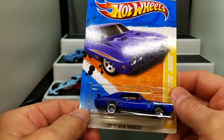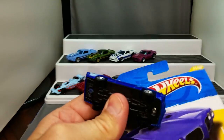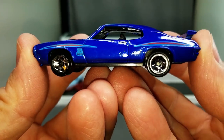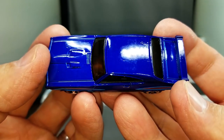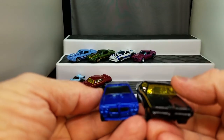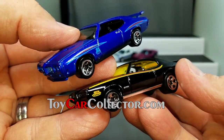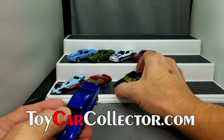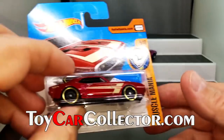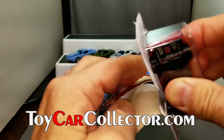Next one up is a blue GTO, the 70 model — a little different than that 69. You can see the differences pretty clearly here; it's got the spoiler on the rear. It sticks up — neat looking car, almost looks like a Chevelle. See that spoiler is a little different right there. Look how nice those are — good looking Hot Wheels. They particularly made a lot of nice Hot Wheels this year.